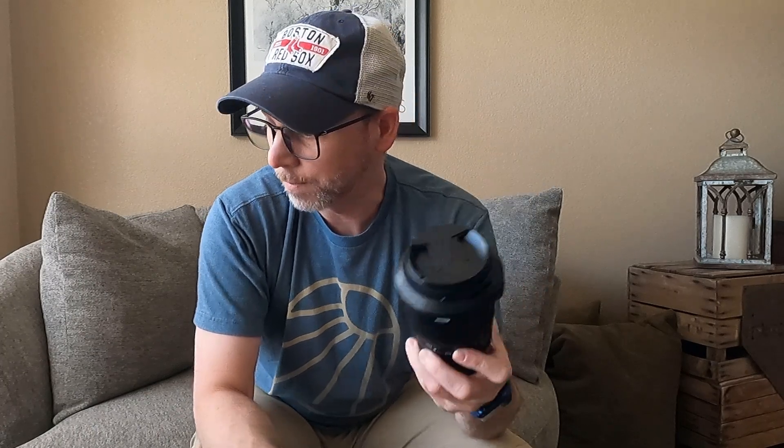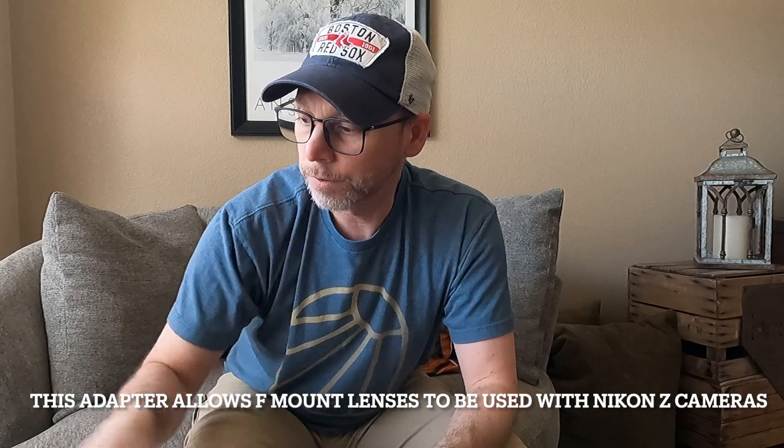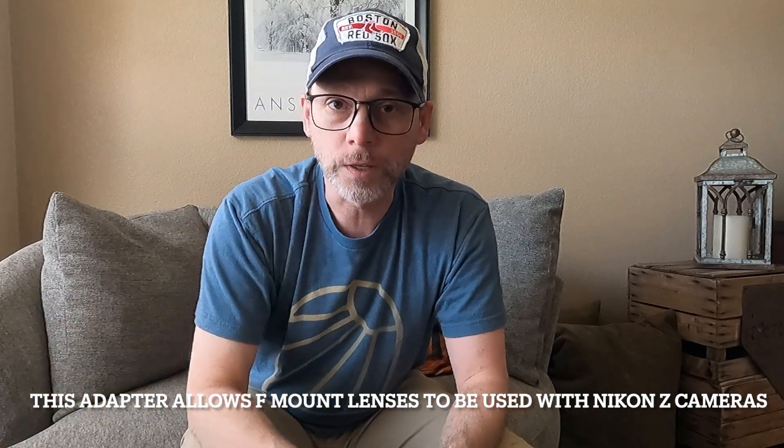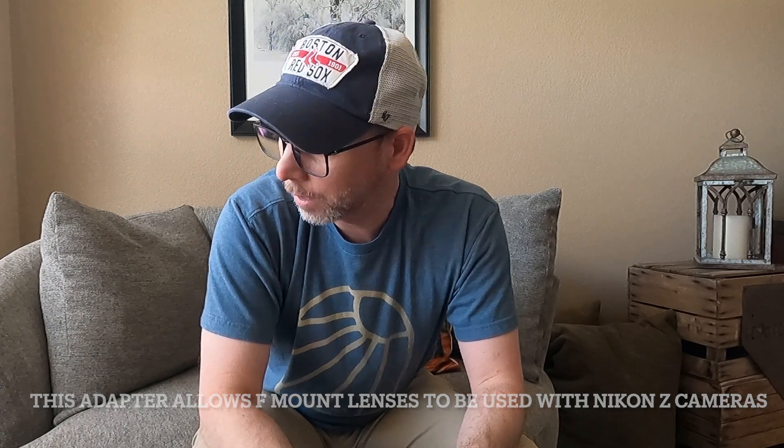While on my journey today I'm gonna check out my Tamron 2.8 24 to 70 versus my Z-lens 24 to 200 f/4 to 6.3. Of course I am using the FTZ adapter with the Tamron, so it should be interesting to see why I use one over the other — let's go!